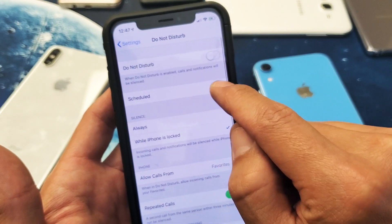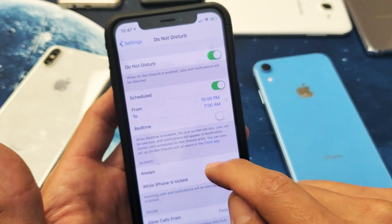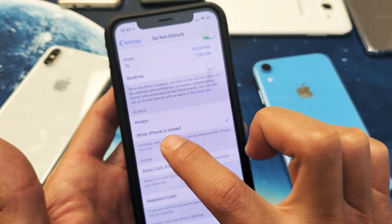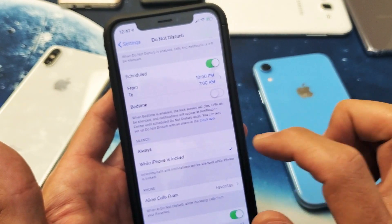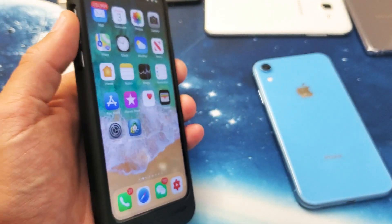You also have a schedule here that you can set up — you have to turn it on first. You can go ahead and schedule it, and you can keep it on silence always or while the phone is unlocked as well. So there you go, pretty simple. Any questions, just comment below. Thanks for watching, guys. Bye.